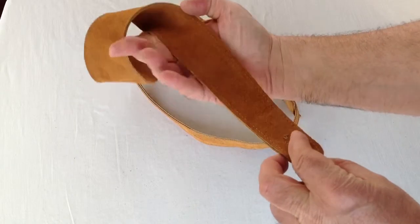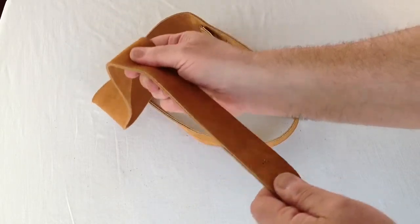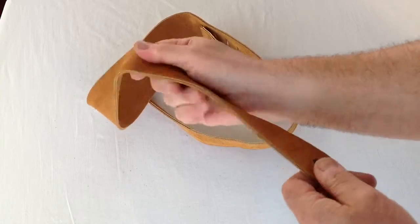It's two pieces of high quality suede leather glued and sewed together to give it nice extra strength and durability.